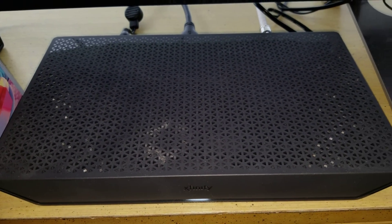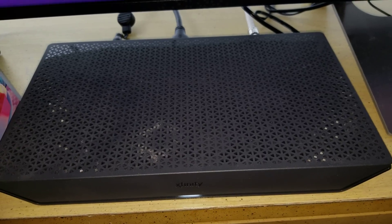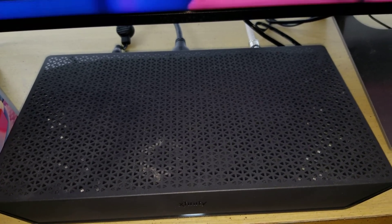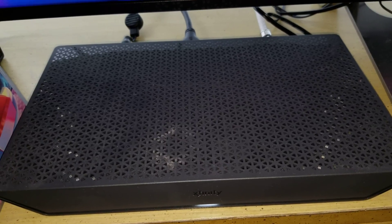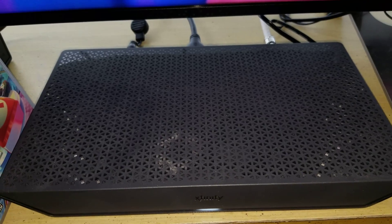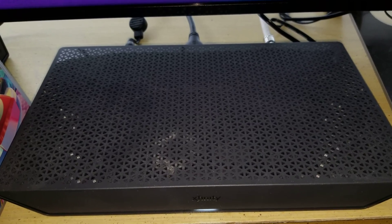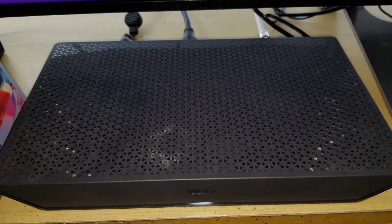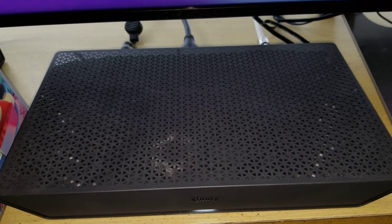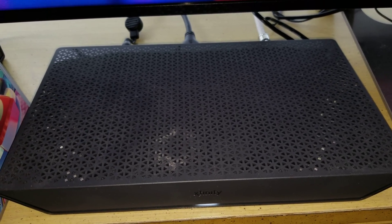I have my Xfinity 4K box — a Comcast receiver — and it doesn't support any 4K programming. What it does support is upscaling to 4K and the Netflix 4K HDR app, so you can watch Netflix in 4K and HDR. It also has upscaling capabilities.